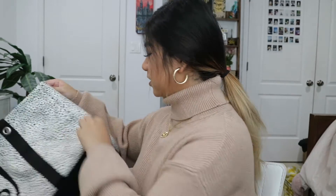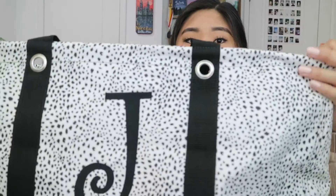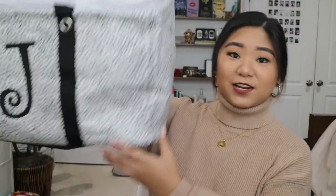My other aunt got me a car organizer — she actually personalized it too. It's a huge car trunk organizer and I'm really grateful for this because I need to keep some emergency things in the back of my car. It's a really cute Dalmatian print and it has a J on it. It's just really huge.